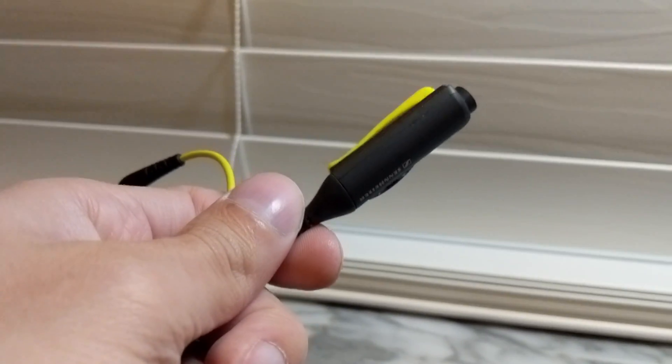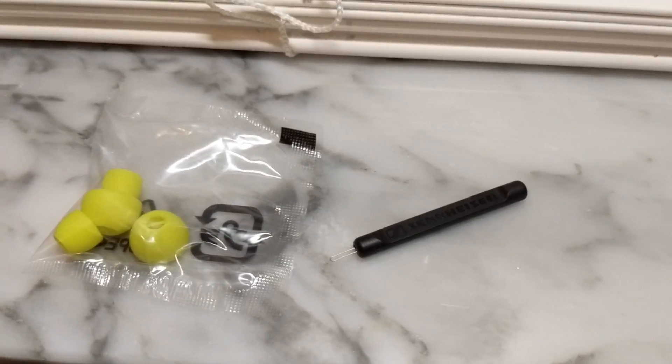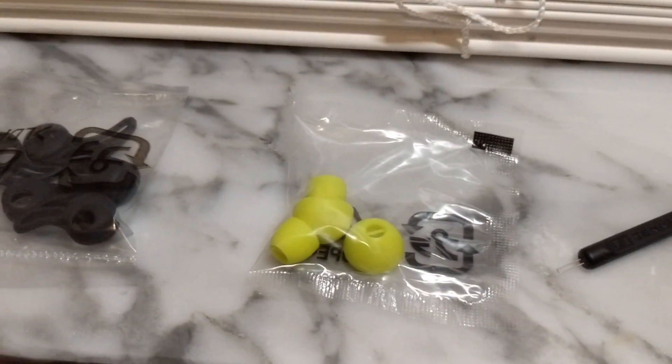These earbuds come with two parts: the earbuds themselves and an adapter with volume control. You can use the headphones standalone without the adapter, or combine them to increase the length and have volume control at your fingertips. They also come with different ear tip variations to fit all ear shapes and sizes.